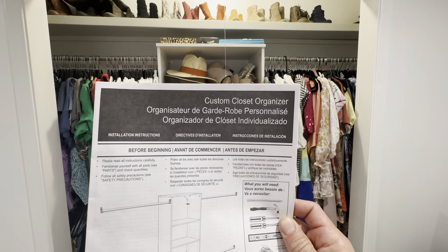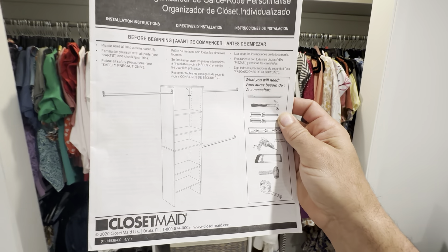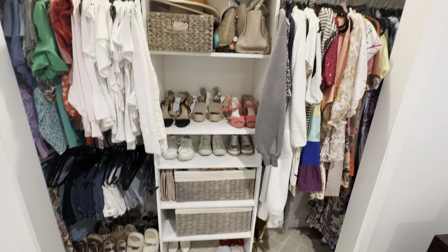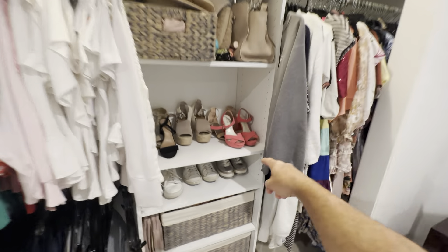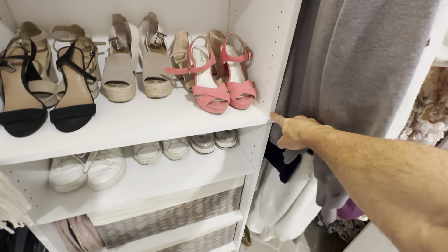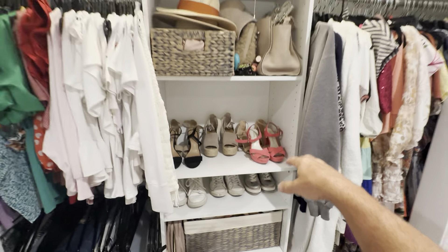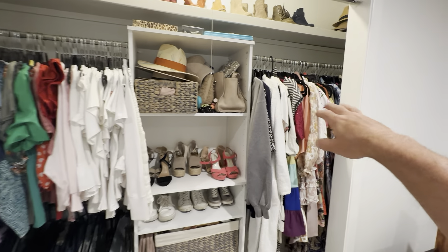This is the custom closet organizer that we ordered. If you notice, the top and the bottom are the same in the picture, but here I actually made it shorter — we didn't have the headroom. We just wanted to keep this top shelf, so what I did was right here where it connects, I actually cut this shorter on both sides, then put it together.